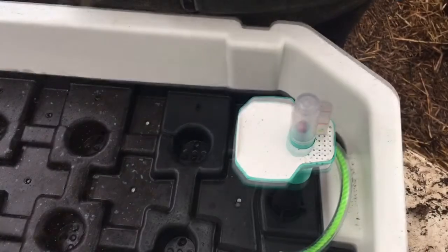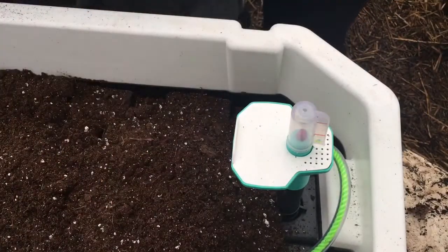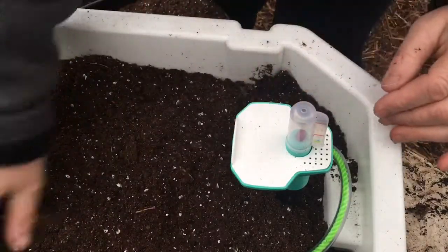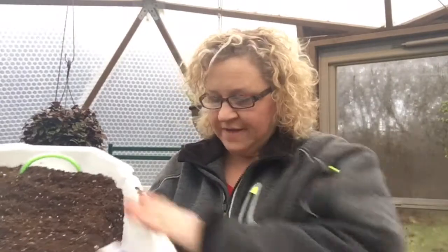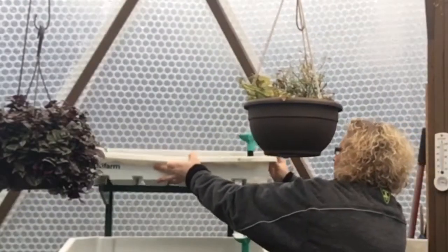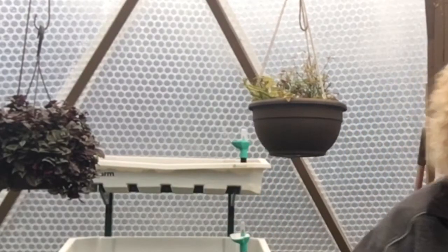So now we're ready to put the soil in. Okay, so here it is — I got the top tray filled, nice and full. And it's going to go back there on the shelf. That's it. It just sits right up there on the shelf. Now the fun part: trying to figure out what seeds to grow in here.